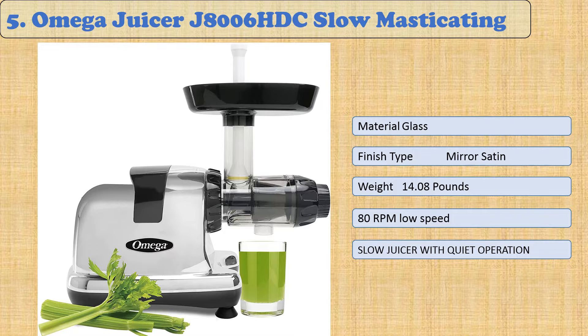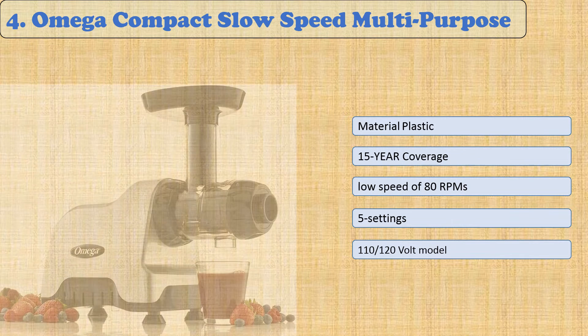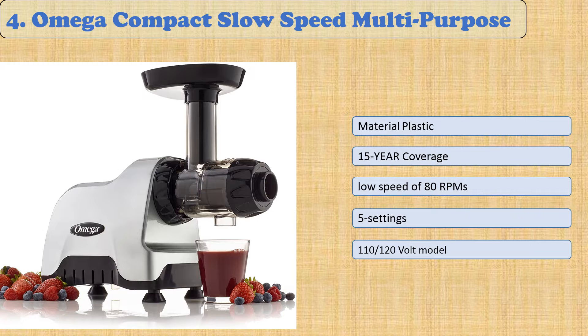With an extra large feed shoot, you can process more whole fruits, vegetables, leafy greens, wheatgrass, or other ingredients in one sitting. This model will keep on giving as long as you care to stick around. Grab power back by making healthier food choices today.